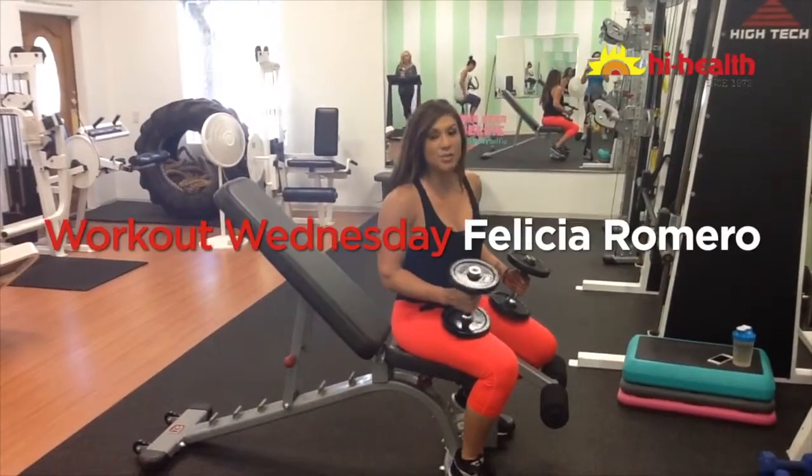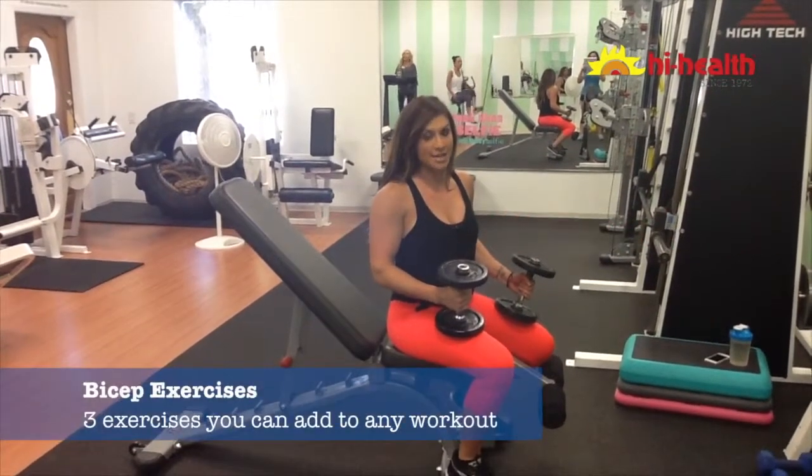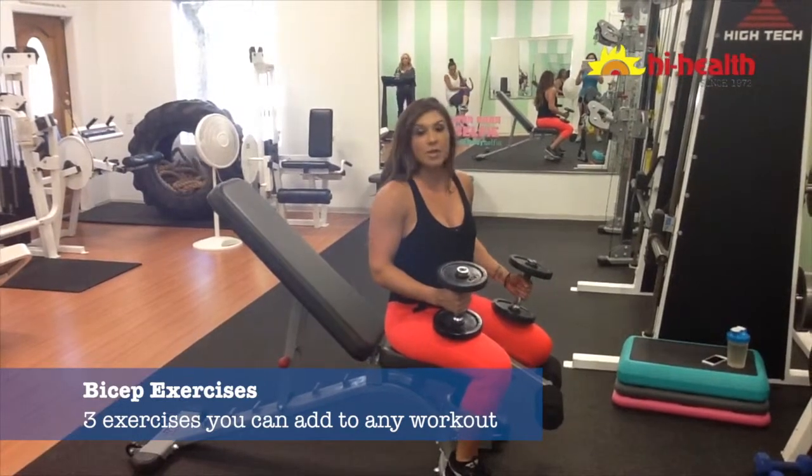Hi, Felicia here, and thank you for joining me on Workout Wednesday, powered by High Health. Today we are going to do three bicep exercises that you can add to any normal workout.